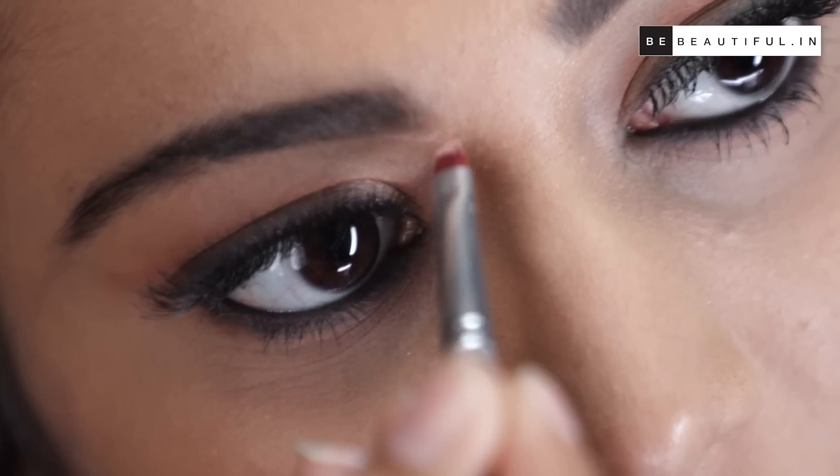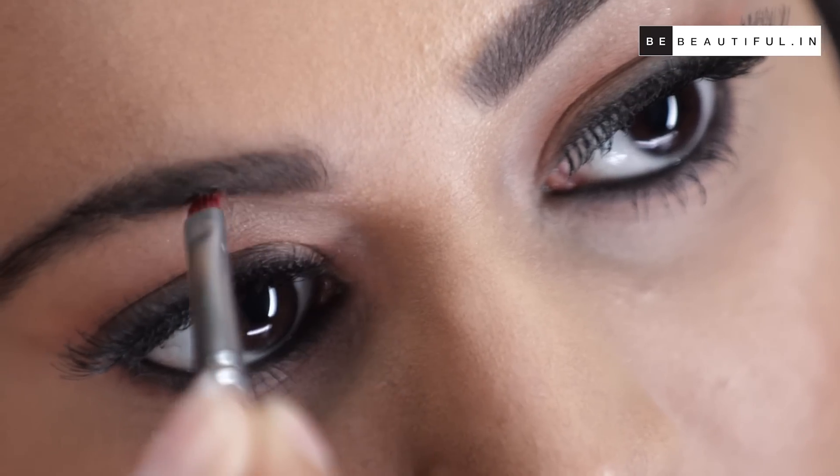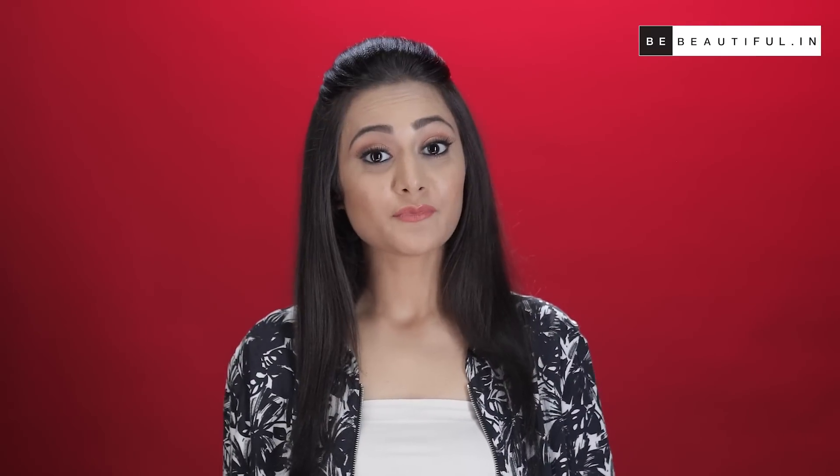This last and final step is to really bring this look together by using a little bit of concealer that matches your skin tone to clean up the bottom and the top of your eyebrows. This will really define your brows and help to frame your face and make your eyebrows look sharper for that perfect look.